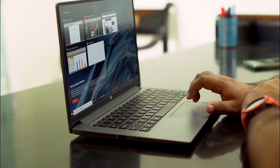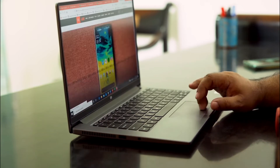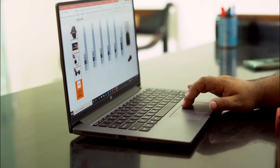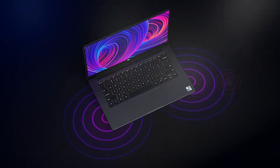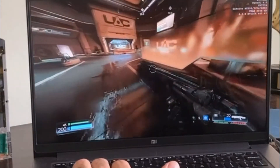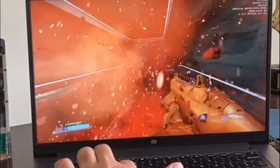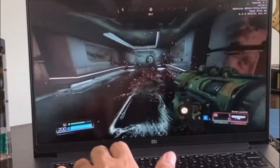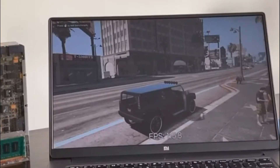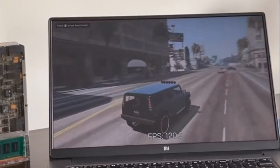The Horizon Edition features a 10th Generation Intel Core i7, NVIDIA GeForce MX350, 8GB 2666MHz DDR4 RAM, super thin bezels, and an ultra-light 35.56cm Full HD anti-glare Horizon Display. Storage options include a 512GB PCIe Gen 3 NVMe SSD or 512GB SATA 3 SSD, running Windows 10, with up to 10 hours of battery life.